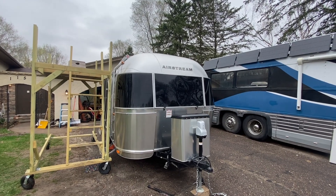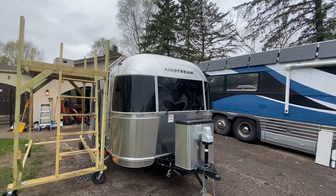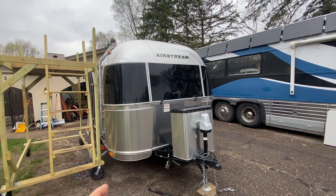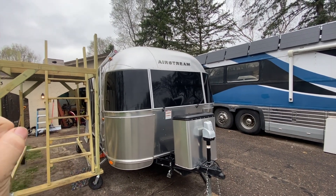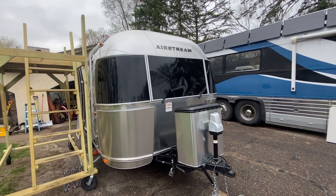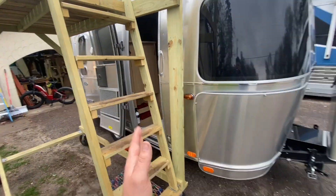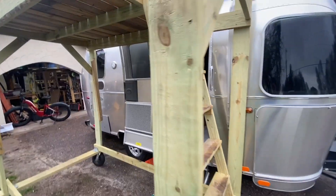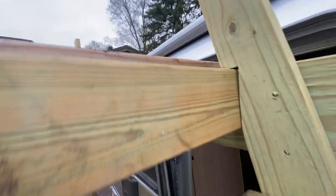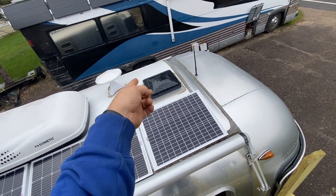Hello everybody and welcome back to the Soda Solar Install Channel. Got an Encore performance — this is the third one we've had in the driveway this week. Got an Airstream — a little Airstream Bambi — and we're hopefully getting 300 watts of solar on it. Just putting a solar controller in and making it nice and simple. So here's what we're thinking: two of the hundreds, one of the fifties, and another 50 over there.